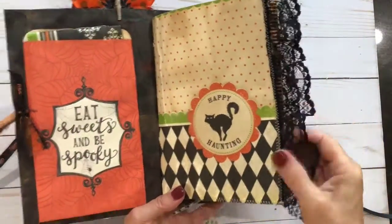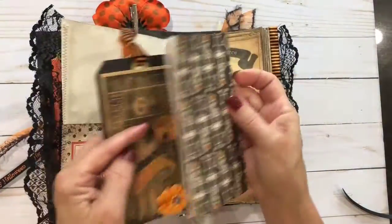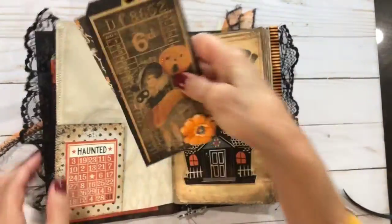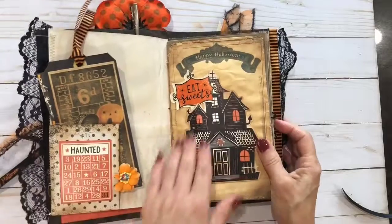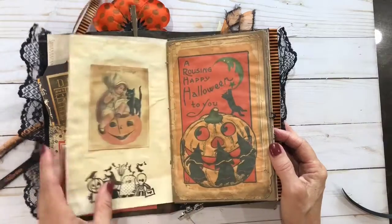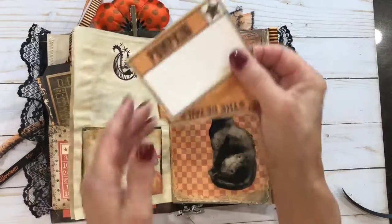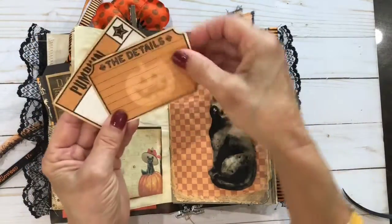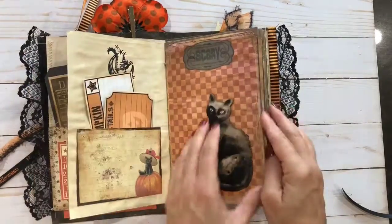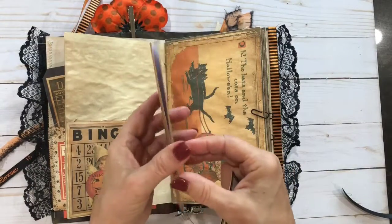I sewed black lace on this, and it's got a lot of pockets, a lot of ephemera in it, embellishments, and that cute little tag I made up — that little girl. This right here is from Michael's. This paper is just really pretty — it's very vintage. There are two little cards, and I made up a lot of little pockets. There's plenty of place for writing or putting your little Halloween pictures in.